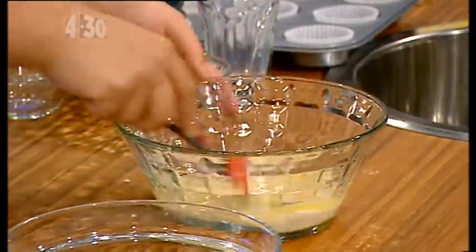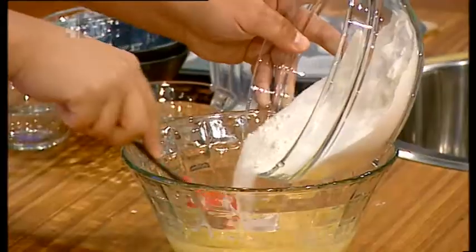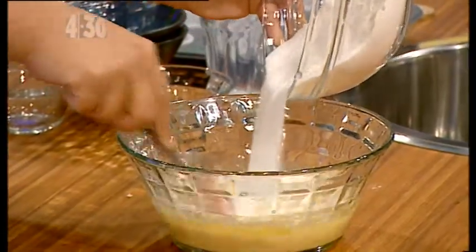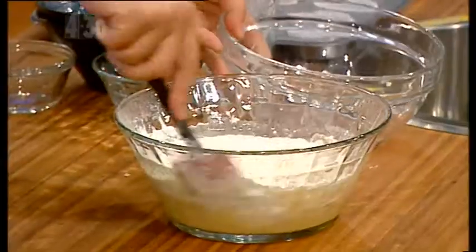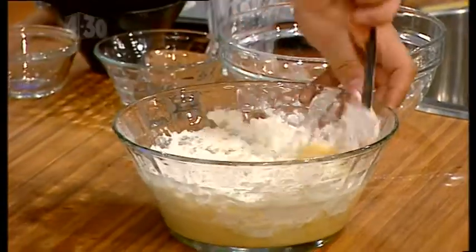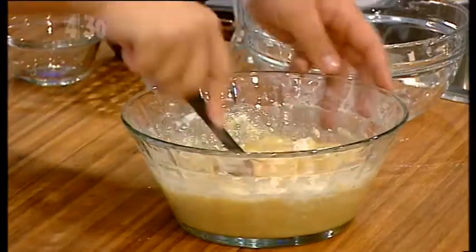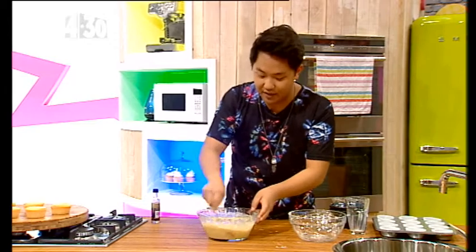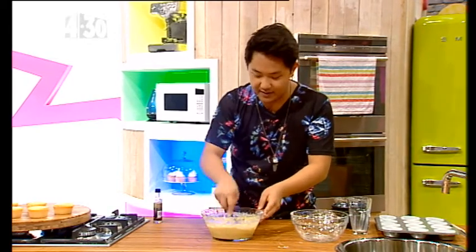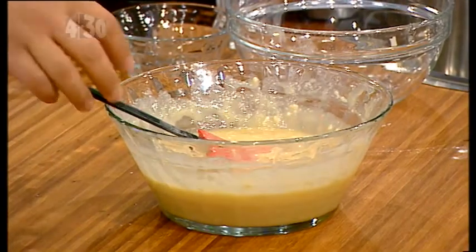You just want to mix it in, very lightly. Then add the flour and sugar mixture. I normally don't even bother with the whole sifting thing — it seems a little unnecessary, especially with this recipe. Mix to combine, but you don't want to mix it too much, otherwise you'll start developing gluten, which is a bad thing for cupcakes. That means you'll get a really chewy, almost bread-like cupcake, which we don't want.